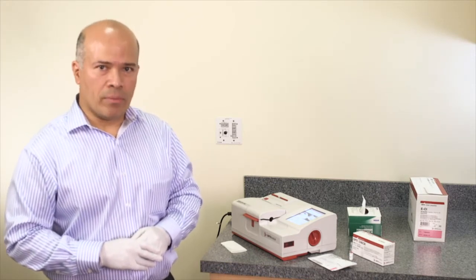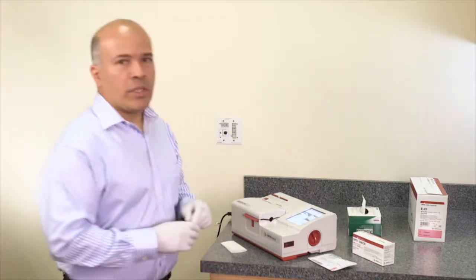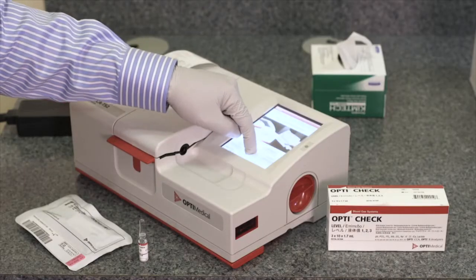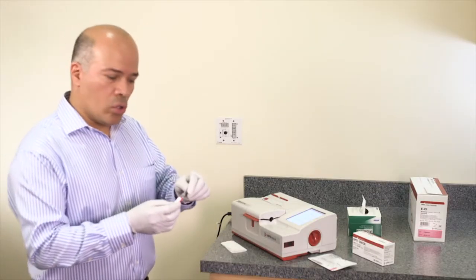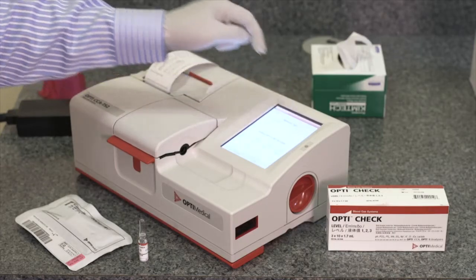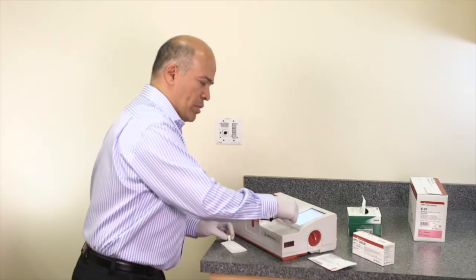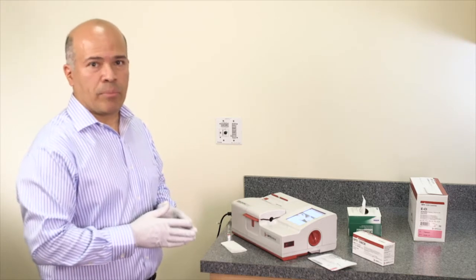Opti recommends running the liquid control once a month. To run the liquid control, go to the Quality menu and select the ampoule level needed to run the control: Level 1, Level 2, or Level 3. Once the level is selected, press OK. The instrument then instructs to scan the cassette barcode.